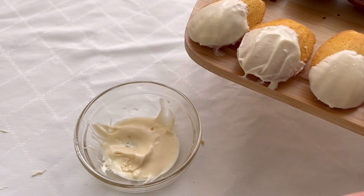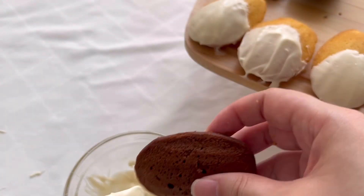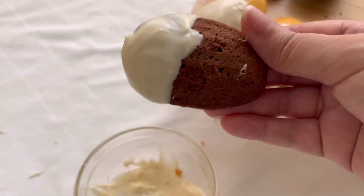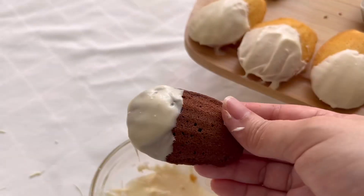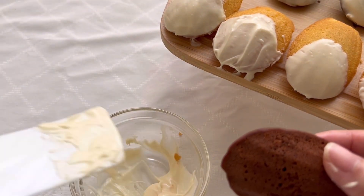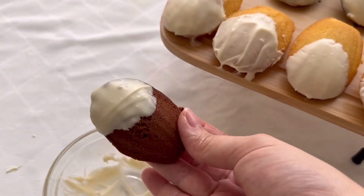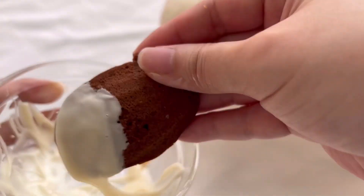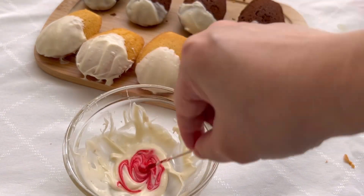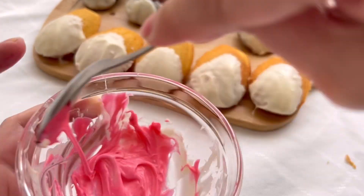I continued dipping the rest of my madeleines. I only wanted to try one or two hello kitty designs, so I didn't want to waste all the melted candy melts. The result was just horribly ugly. I also found crumbs everywhere in my candy melt, so be careful with yours.